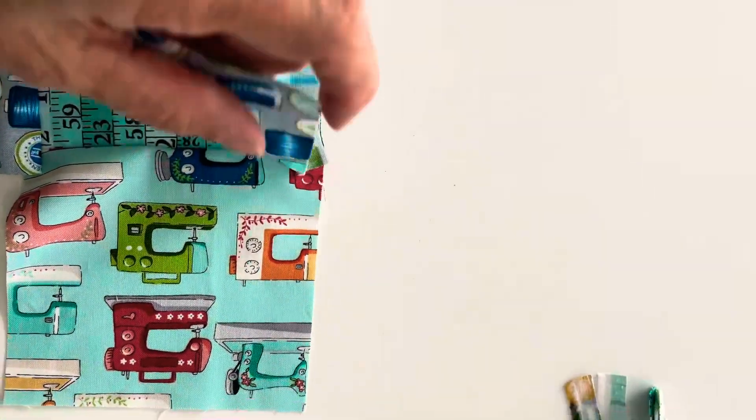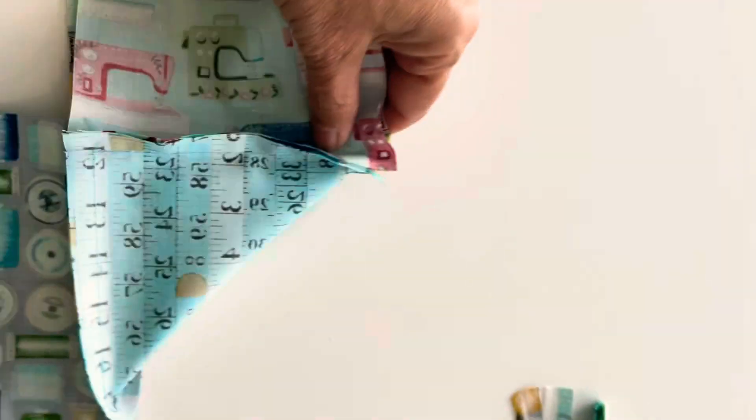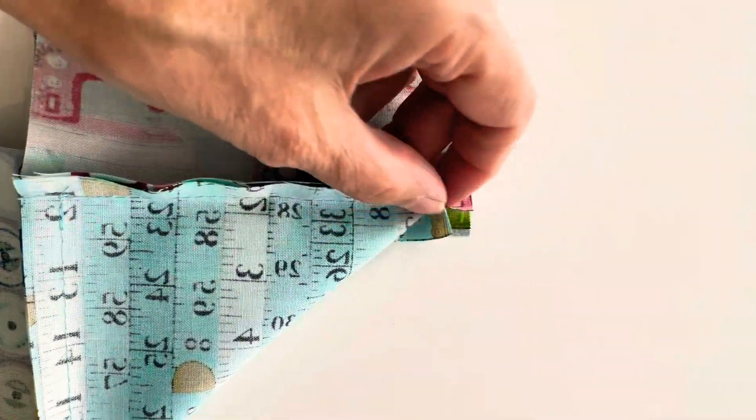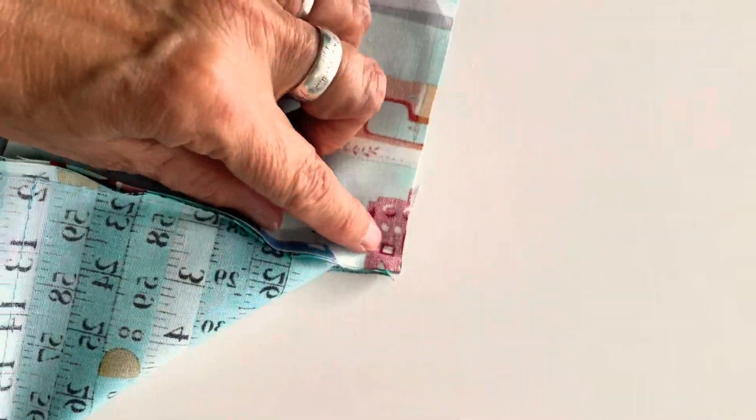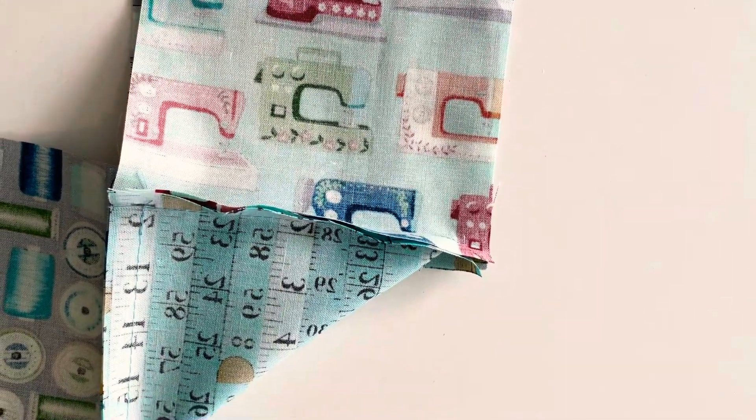So now to sew the sides together, you literally just flick it like that, get the bottom into a triangle, and then you sew along there and you get a beautifully neat corner. Great stuff.